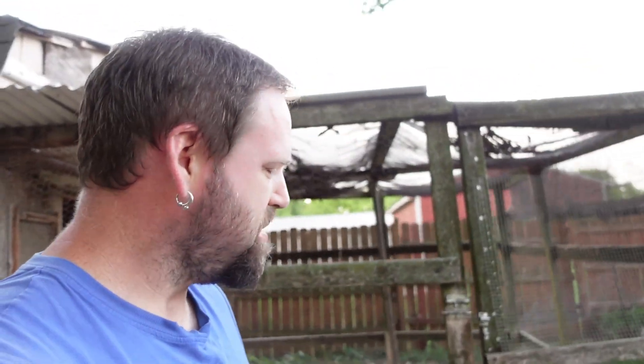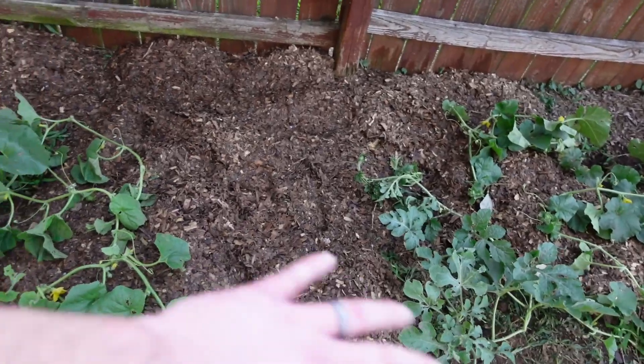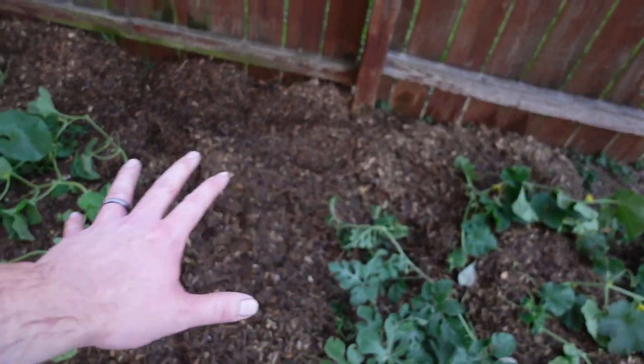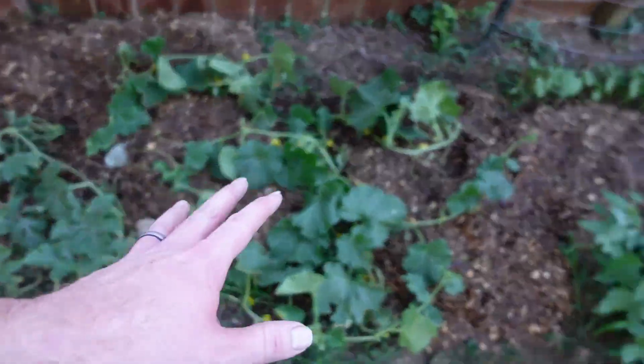The leaf blower is working, though it's causing a lot of dust. We got it done — everything's covered. Look how much better this all looks. Plenty of cover to kill and smother out the weeds. The melon plants are a little disheveled because I had to move them around, but they'll straighten up and be fine.